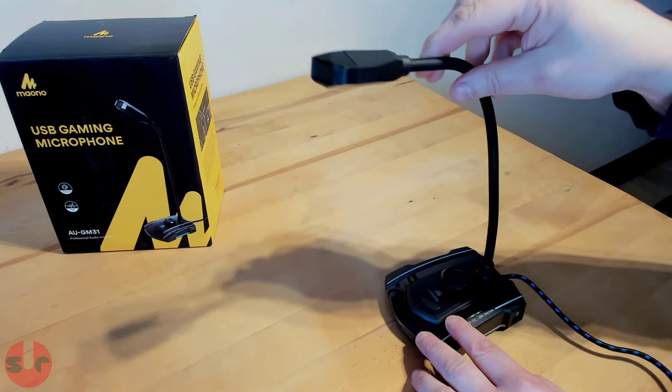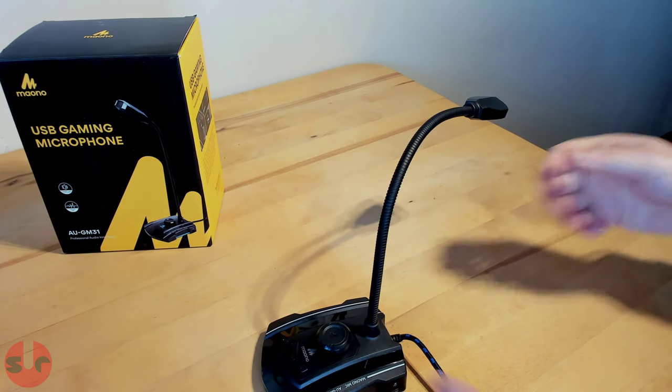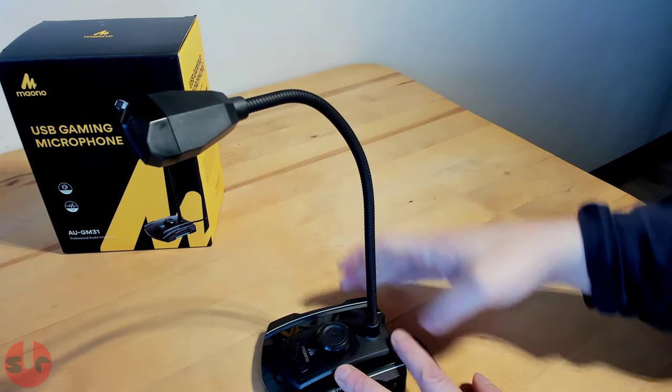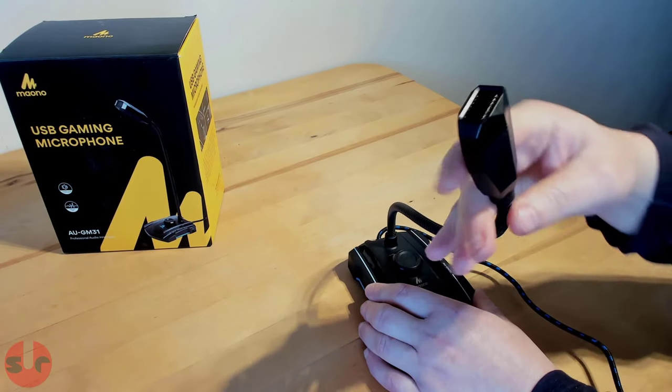And finally, the gooseneck — it works really well. You can twist it into any direction, and it enables you to put the base to the side of your keyboard, maybe, and position the microphone to point in a convenient direction. And because it is a small microphone, it doesn't get in the way like a larger microphone would. So, very convenient.